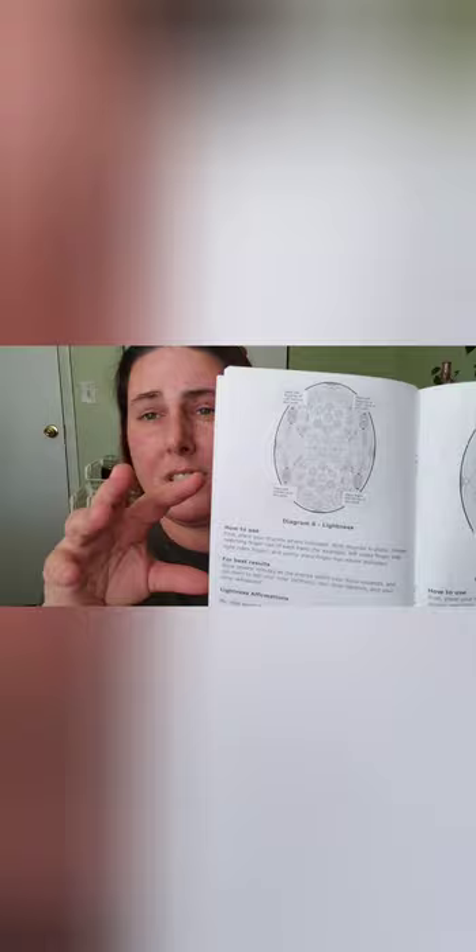Let me show you the booklet too. There's a little card they put in. Shipping was fast. There are probably about 30 finger positions shown in here — they show you what each does, where to put your fingers, and how it helps. Some of them are complicated, like you have to press certain fingers together. But they're pretty cool — like they have weight loss support, galaxy pulse. Who's it going to hurt? It hasn't hurt anyone.